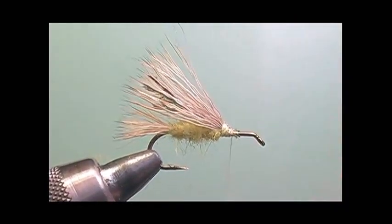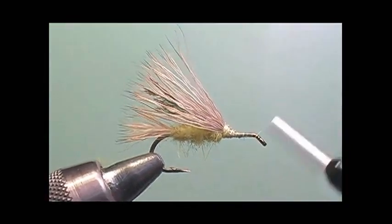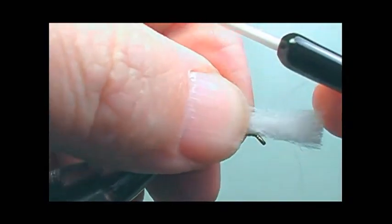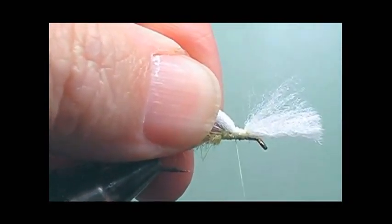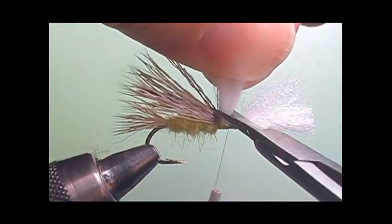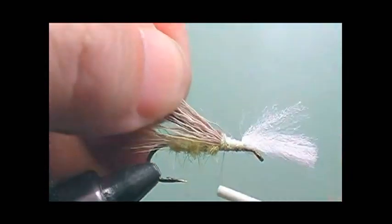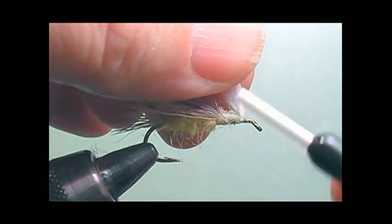This way I do not have to use any kind of zap-a-gap or cement to lock them in place — the thread will hold this perfectly. Then I'm going to put a thread base on the rest of the hook to prepare to add the white wing post, the poly wing. I'm going to secure it in the middle of the bare hook, trim the leftover closer to the elk hair so that it gives a nice even body with no space in between. Then I'll take the thread, go to the front of the wing, and put a couple of wraps in front of the wing to help hold it straight up.